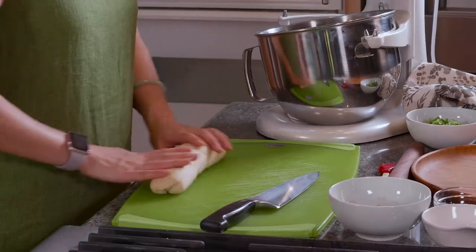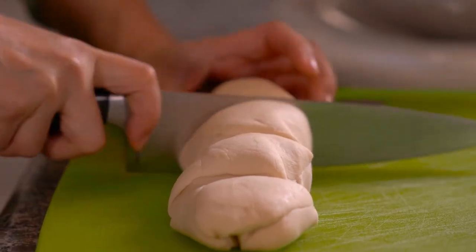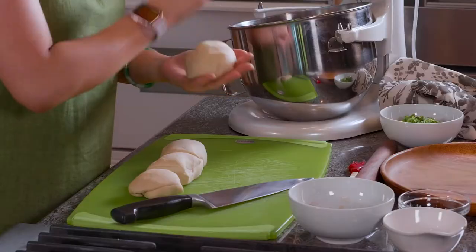After we roll it to a long shape, we're gonna cut it into four. Most people like to use flour to coat it so it doesn't stick. But I like to use oil — when you keep adding flour on top, you risk making the dough harder because you ruin the water-to-flour proportion we set at the beginning.